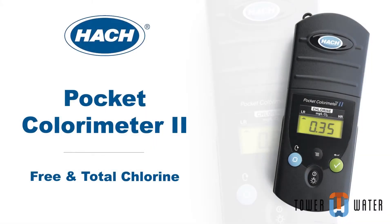This is a demonstration of a low range free and total chlorine test using the HACH Pocket Colorimeter 2.